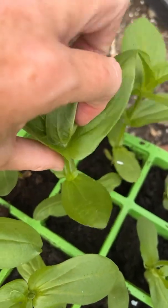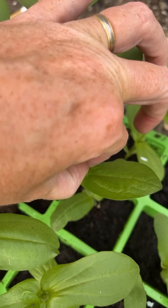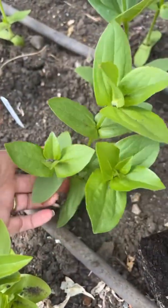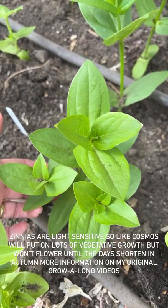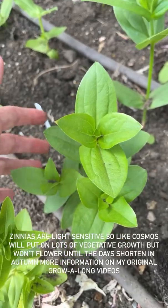Of course, you don't have to pinch zinnias at all — you can leave them. I can find a photo from my library to show you what they look like if not pinched. Hopefully that gives you a bit of confidence and you can see the results of pinching. Don't sow any zinnias now, by the way — they will not flower until literally the end of the season and will be really annoying.